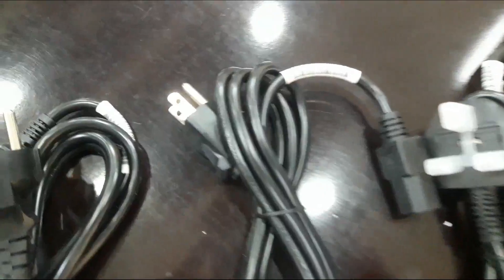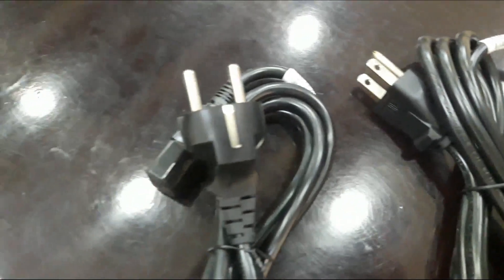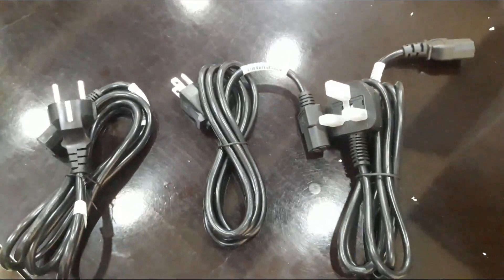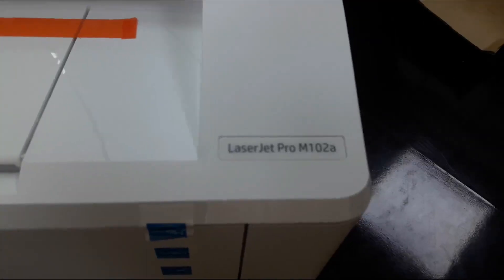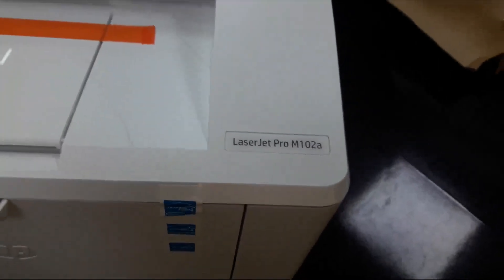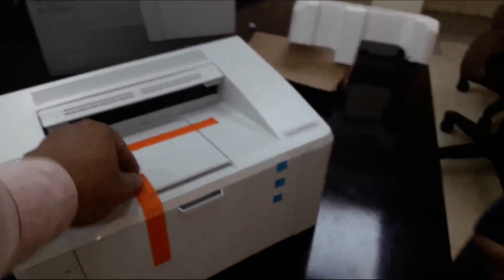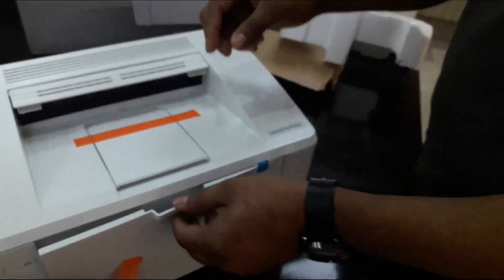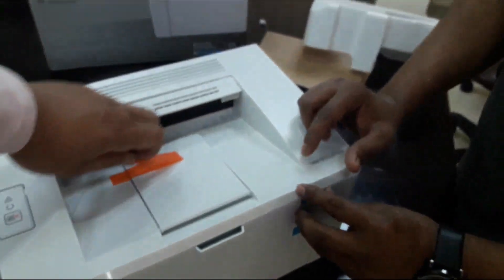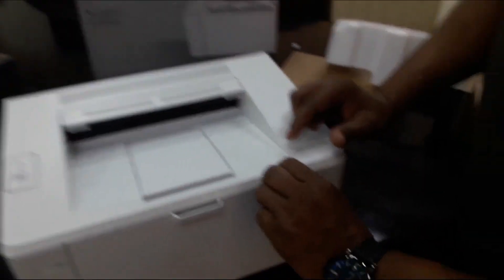There are two pins in the power cable. This is the first printer that I showed. The Laser Pro M102 — and there is also the M101 and the 106 series. This is the cartridge, so I have to open it.